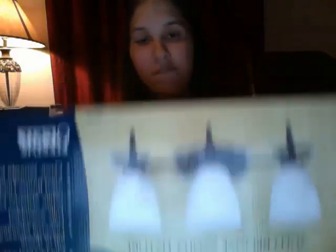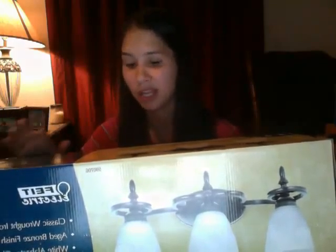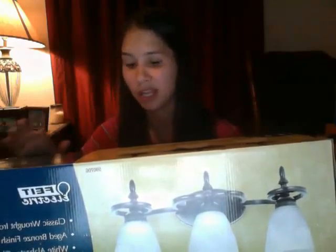Anyways, I went to Costco and they have this cute little aged bronze vanity. We've put them in all of our bathrooms — very nice looking. It looked very expensive. I think it was $29.99. It has the white alabaster glass there, almost looks cracked or crinkled or things like that. It's a neat little product.